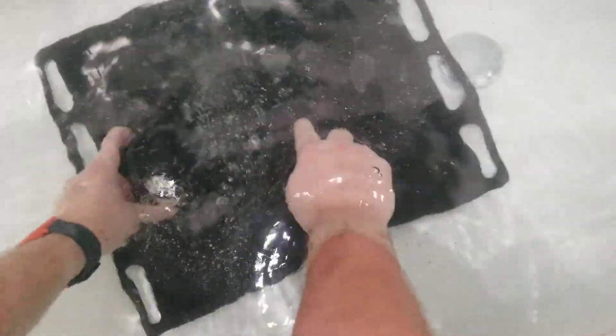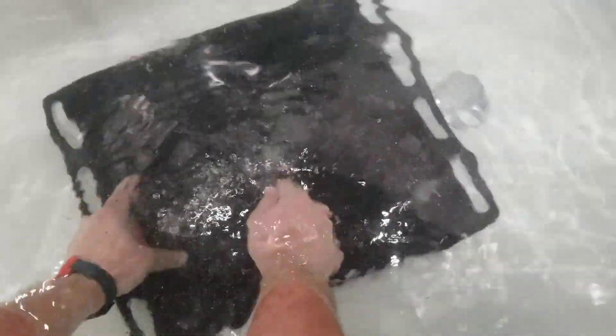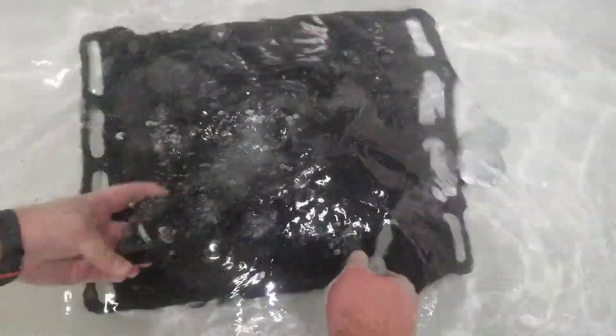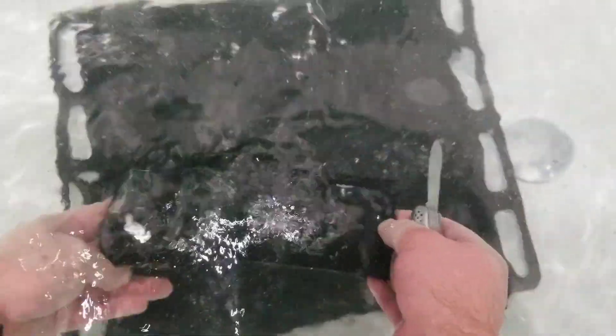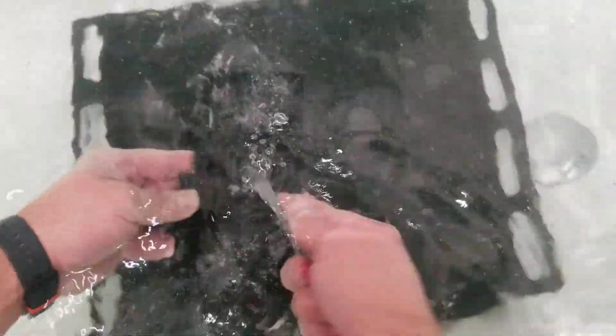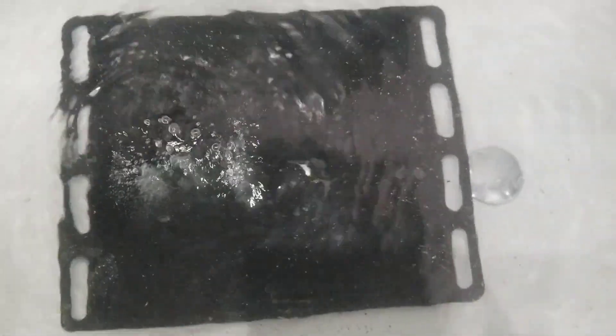I will submerge it again just to be sure that it will not explode in the open air. Looks like that is it — it's completely dead now, no more explosions. But it was surprisingly hot. So don't try this at home. If you have a bloated lithium-ion battery, don't try to use it. Discard it, recycle it, but don't try to use it. Thanks for watching. Bye.